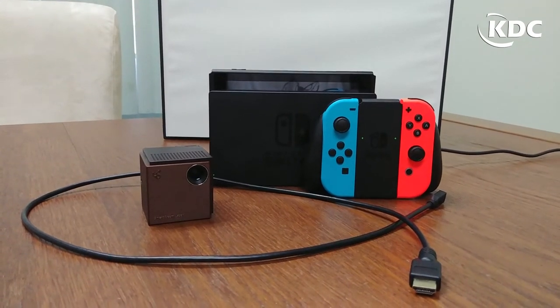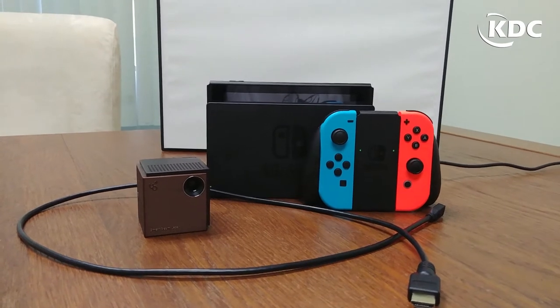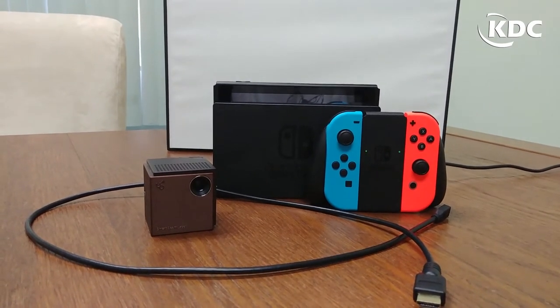Hello everyone, welcome to KDCUSA's YouTube channel. In this video, I'll show you how to connect Nintendo Switch with UoSmartBeam Laser.